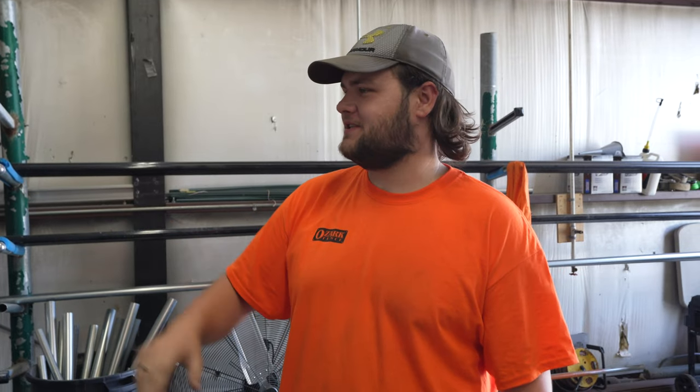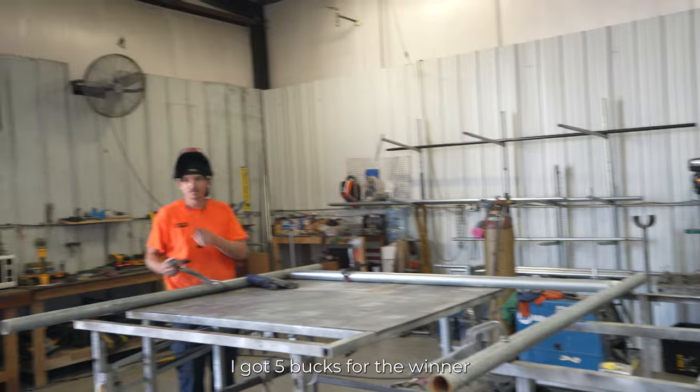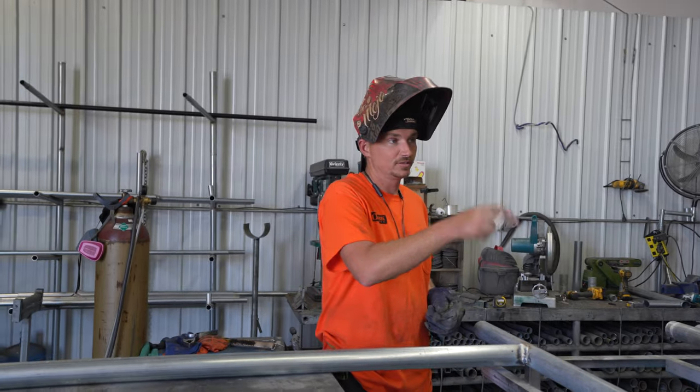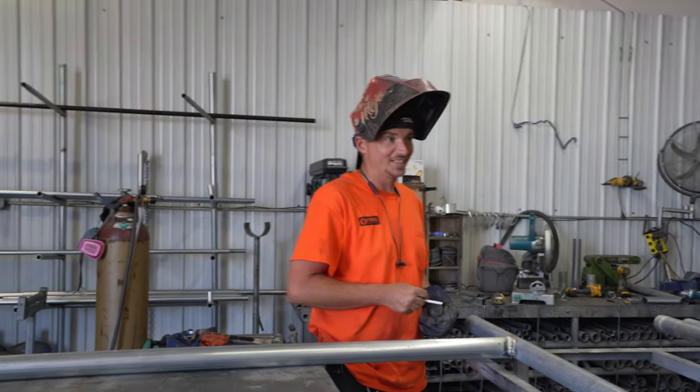After lunch, there was some playful banter about who could cover a chain-link panel the fastest. We had a bunch of panel frames that needed covering, so we figured — why not turn it into a contest? Chase and John are going head-to-head making panels to see who's fastest. I'm timing them, and there's five bucks for the winner. I'm also judging time versus quality.